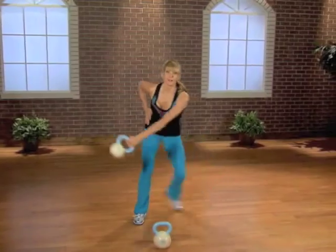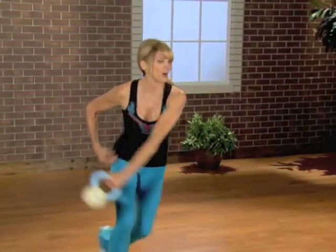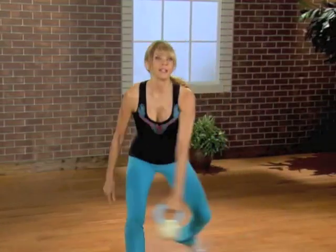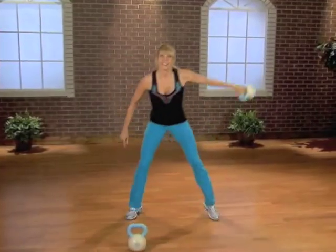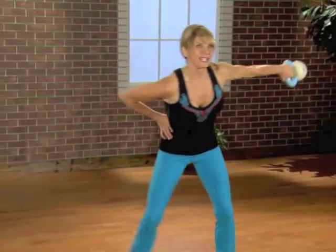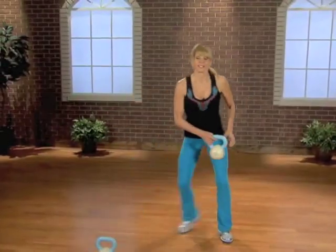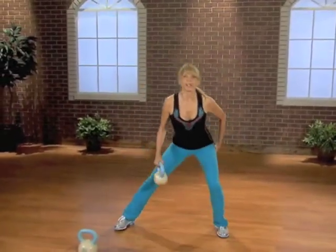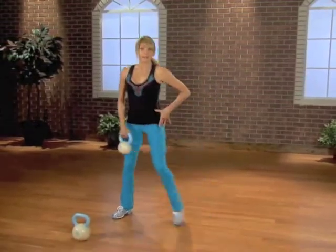Now the balance once again. And then if you want, go for a rope — jump it, jump it, jump it. Last four — four, three, two, and one. Now just lunge it and back. Lunge it, lunge it down, bring it back.